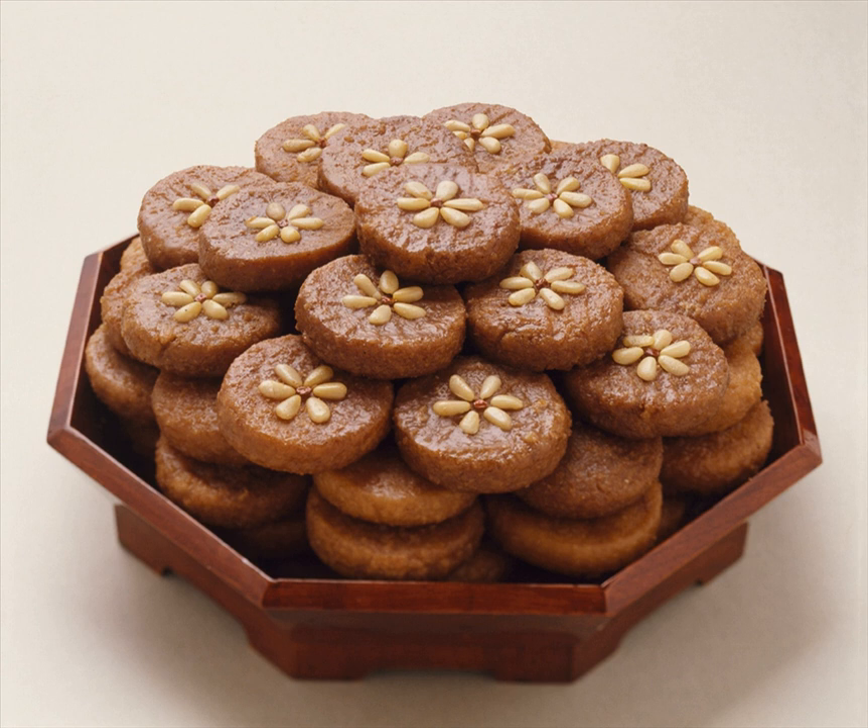Yakgua consists of two syllables: yak, meaning medicine, and gwa, meaning confection — together meaning medicinal confection. This name comes from the large amount of honey used to prepare it, because pre-modern Koreans considered honey to be medicinal and named many honey-based foods yak, meaning medicine. Honey cookie is a common English translation for this confection's name.